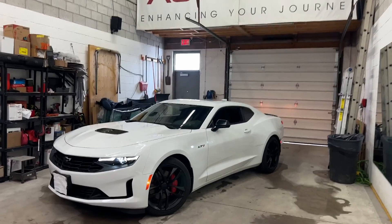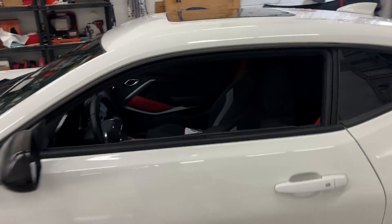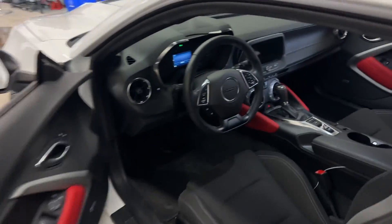We just equipped this 2024 Camaro with the best anti-theft device there is on the market right now, and I'll show you exactly how this works.